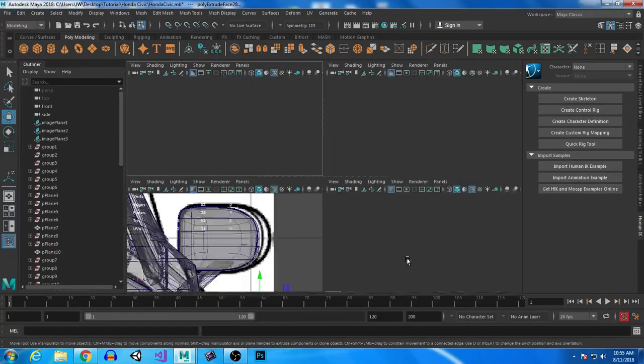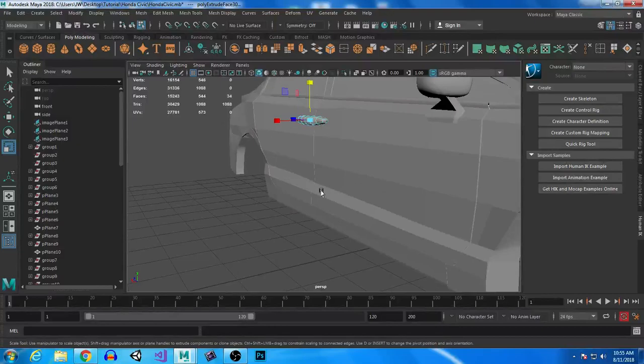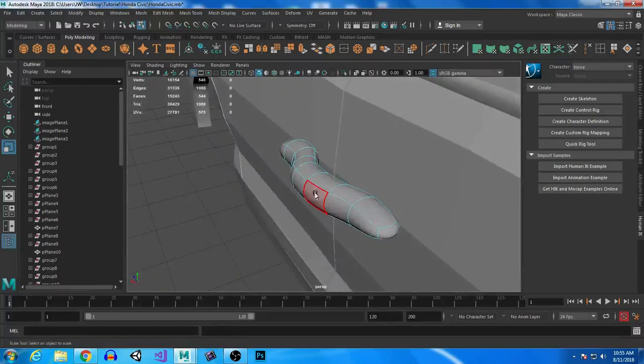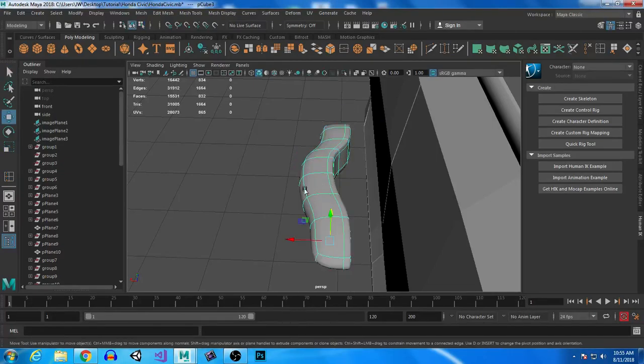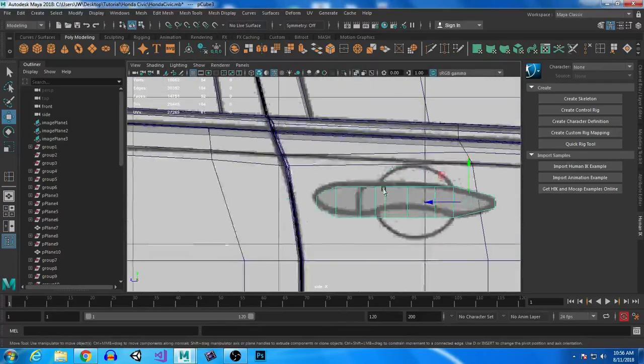We're going to go back into the side view and extrude this again, and one more time. Right here we're actually going to scale it down. When you hit three, this should be the shape that you have — it looks kind of like a worm. Let's go into the edge loop tool and create an edge loop right here so this way it's nice and flat. Then we're just going to move it up to the door, probably about there.